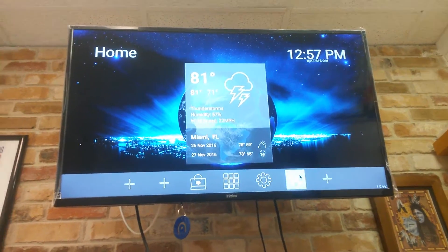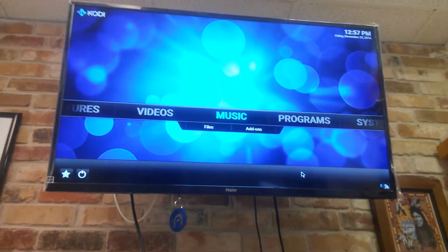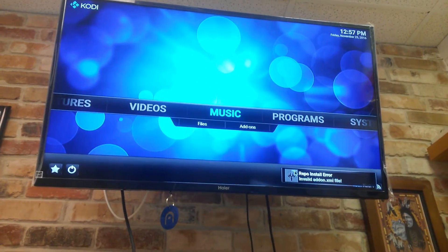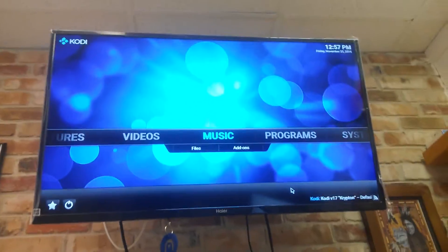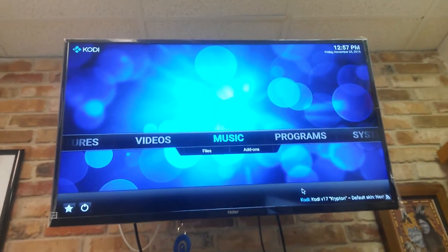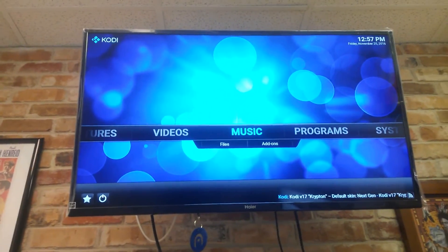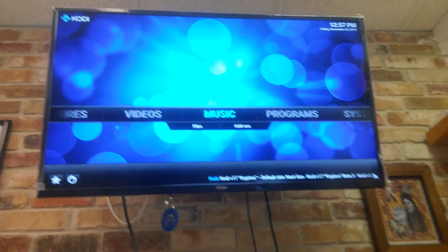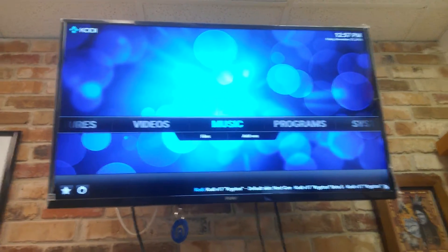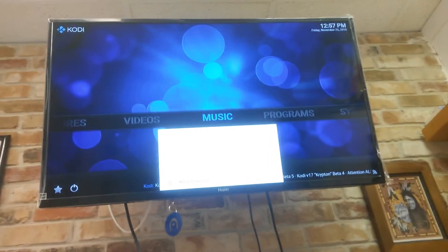Now some people are experiencing an issue where their Kodi will not open. You can see that mine did open. However, if yours doesn't, what I'd like you to do is go to another video that we have which is how to fix the new Kodi issue. So I've showed you the new home launcher, and now I want to show you the Nova launcher.